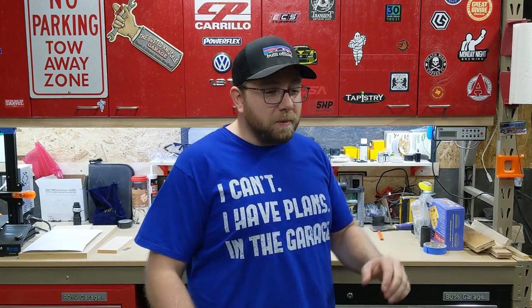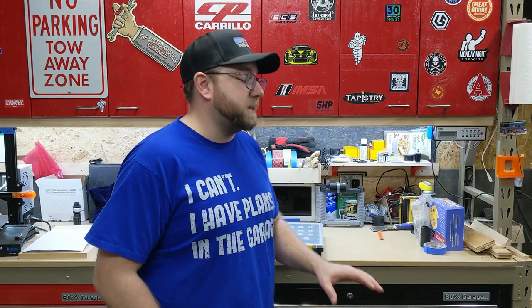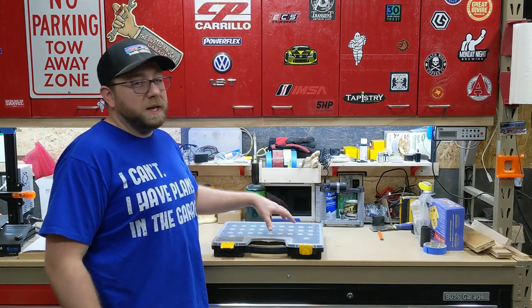Hey everybody and welcome back to another episode of the 80% Garage. This week is the first part of a two-part episode where we work on our workshop organization. Some of the things I've done in my shop over the pandemic and before is standardized a little bit around these Harbor Freight organizing bins.